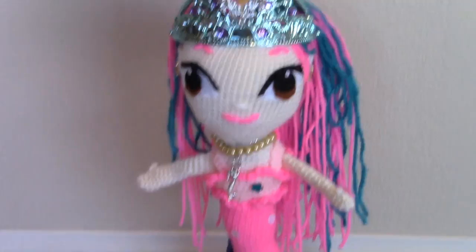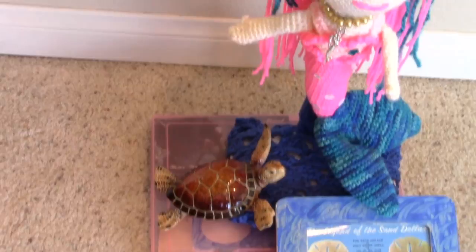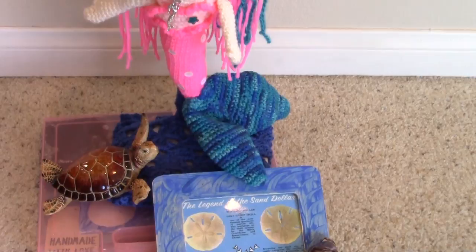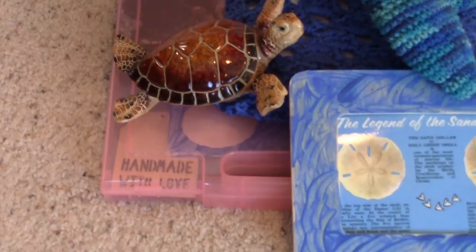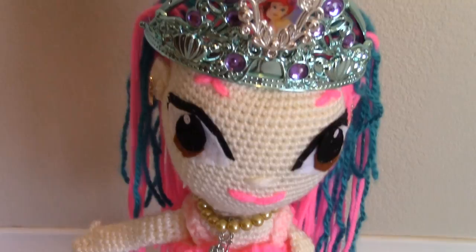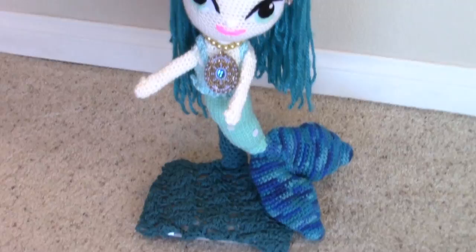And this is what she looks like with her tiara on. And this is what the gift looks like all together - the scrapbook case on the bottom with the turtle, and the legend of the sand dollar. And here is the other mermaid. I have to say that I love the colors on her. I just love the blue colors. And here's her tiara in place.